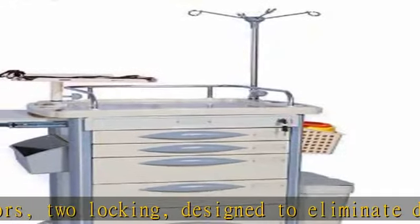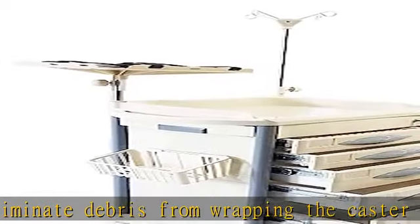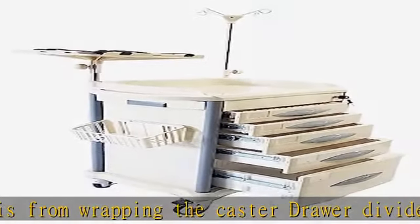2 medium drawers: 16.5 in W x 14 in D x 5 in H.